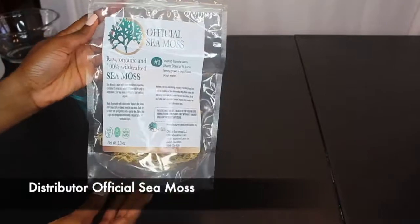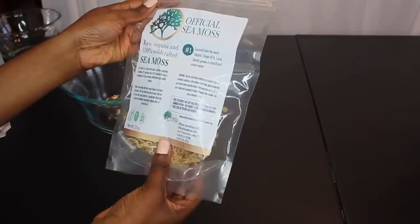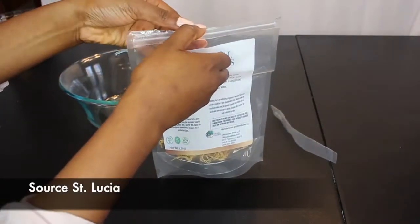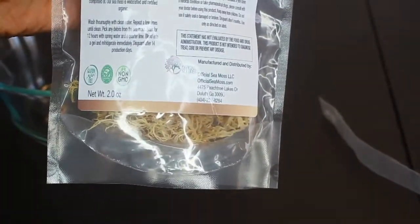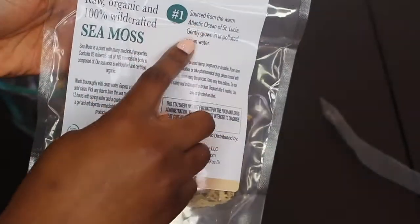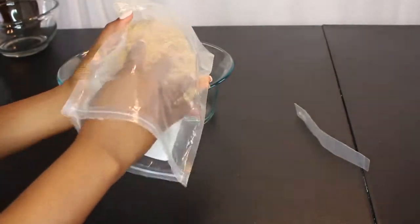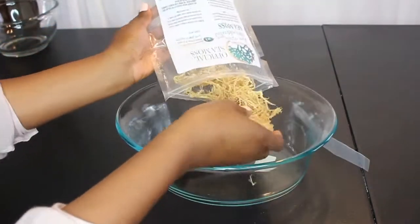So I purchased this sea moss from Official CMOS and their sea moss is from St. Lucia, and if you know St. Lucia you know they have very clear waters, which I love. I have a link to a few vendors I like below. I'm always looking for the cheapest sea moss available with the utmost highest quality, so you definitely have to price check and find which one works for you, but I'll give you some options in the link below.